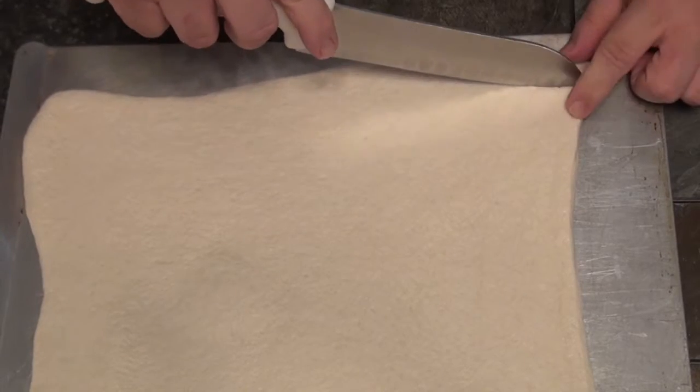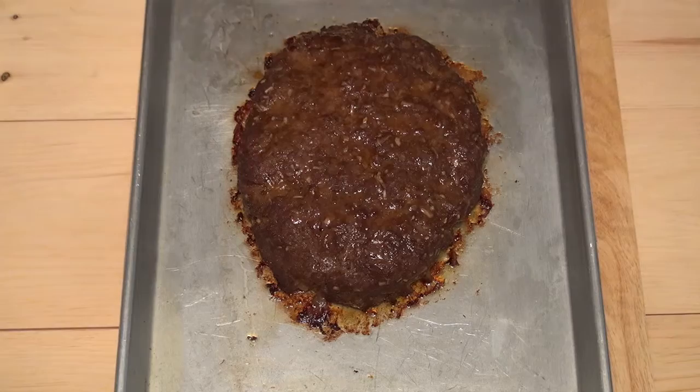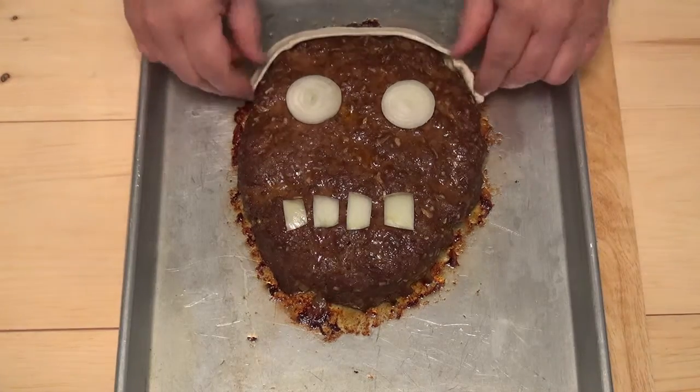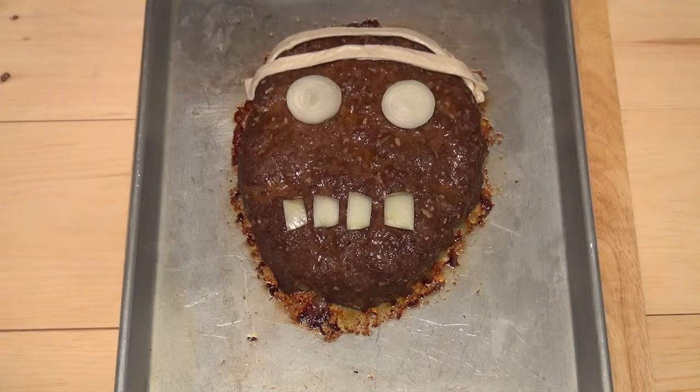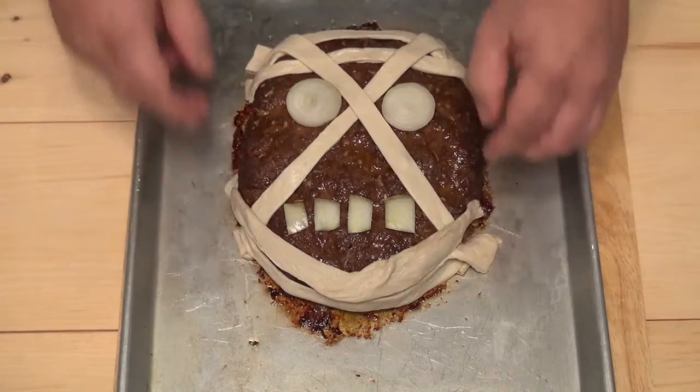Take the pizza crust and give it a once over with a rolling pin. Then use a dangerously sharp knife or a pizza cutter and cut it into strips. Now remove your meat monster from the oven. Carefully place each eye, then do the teeth. Let's begin to wrap the monster with our strips of pizza crust. This looks great and the pizza crust adds a new flavor to the meatloaf.